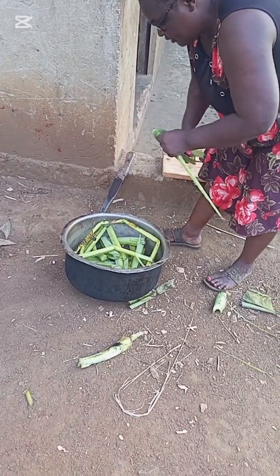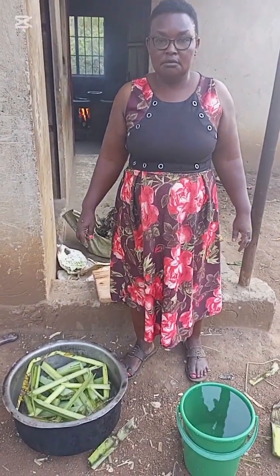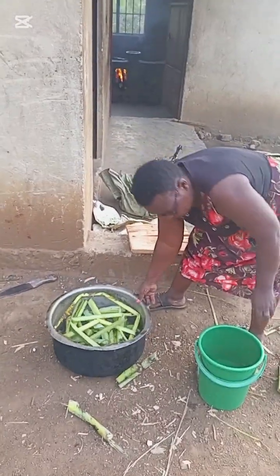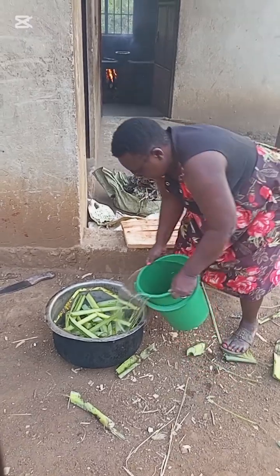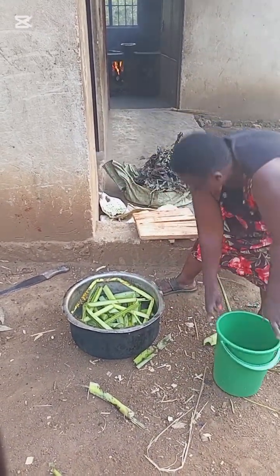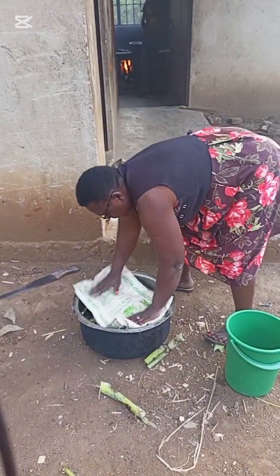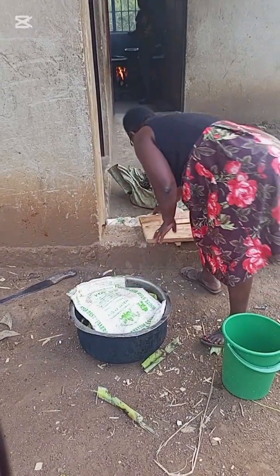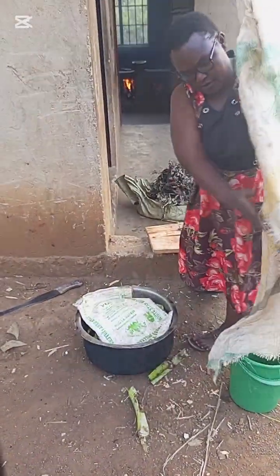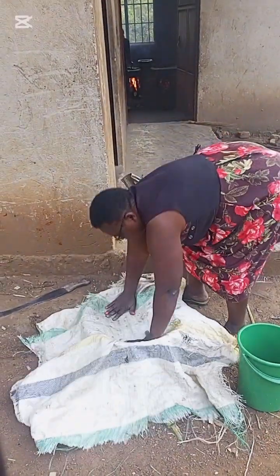After preparing the saucepan like this, I put some water — enough water — then I'll put this to cover so water doesn't come on top, then I'll put this in and start.